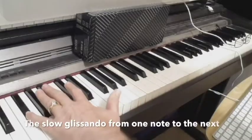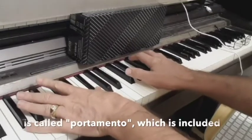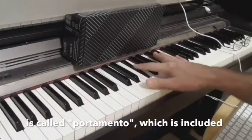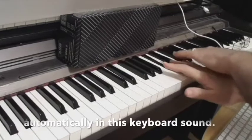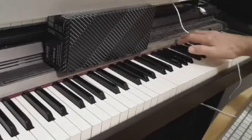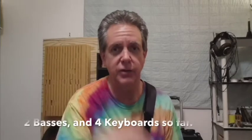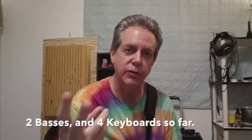Another great keyboard sound in the song is called Ascent. So far in our song we have two bass sounds — one MIDI and one electric bass — and we have four keyboard sounds. What about the guitars?